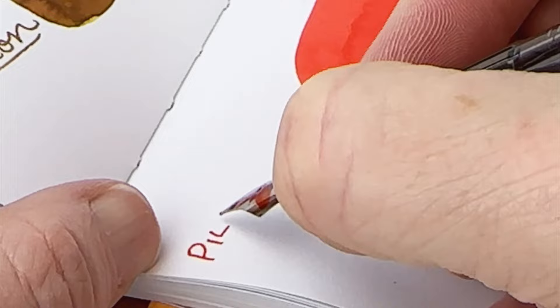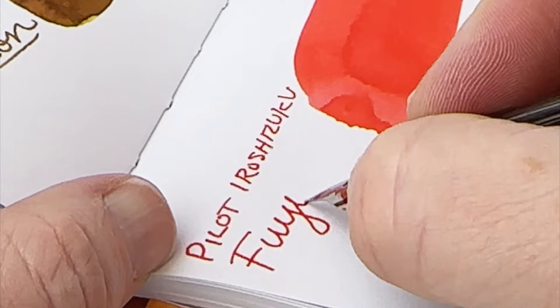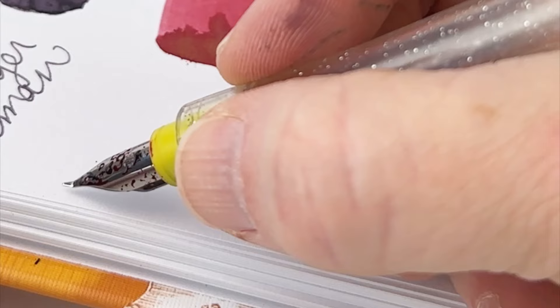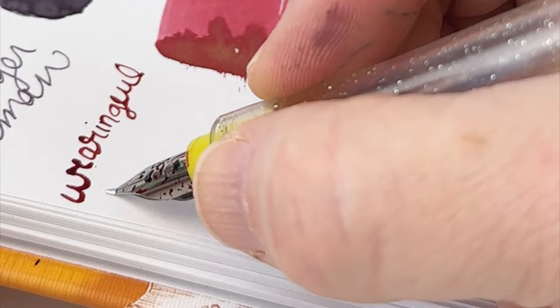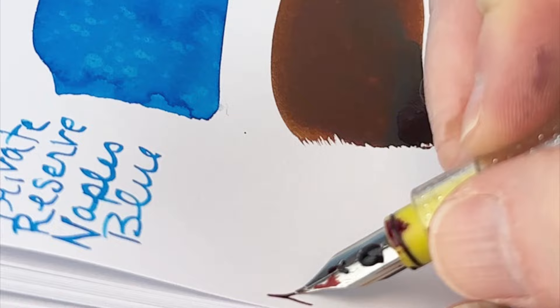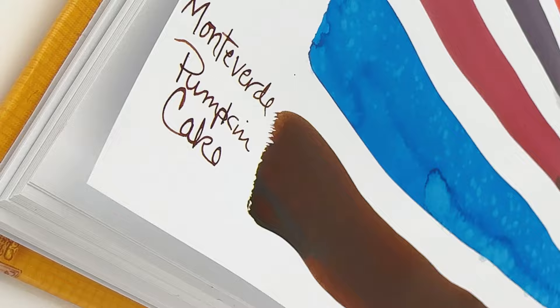And then this is a really lovely Pilot Iroshizuku ink. You'll notice that amidst the darker, more sedate colors, I mix in a few really lively colors, and that Fuyugaki was one of them. There are also a few really strong shimmers, and not surprisingly Wearingeul has two shimmers in here — Star-Spattered Hill and The Great Sage Heaven's Equal. Naples Blue is the other surprising, energetic, lively ink I mixed into this fall top 10. And I finished it off with a classic Monteverde Pumpkin Cake.